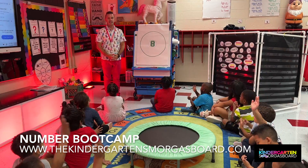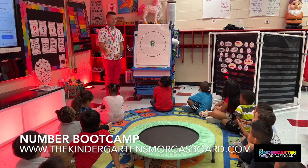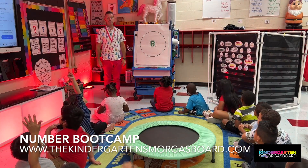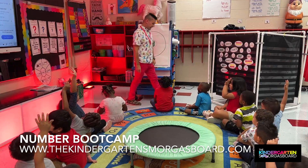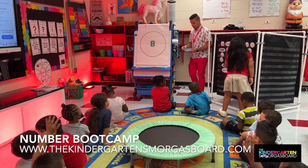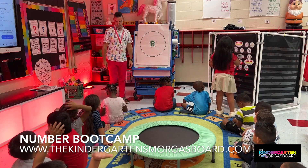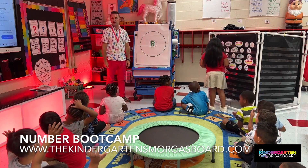All right, I need to see hands in laps. I need everybody turned around so you can see our circle chart and our pieces. Maya? Javier, look up here. Eight. All right. Mary, can you find eight for us? Is it easy? Hands. What's up here? Turn around.